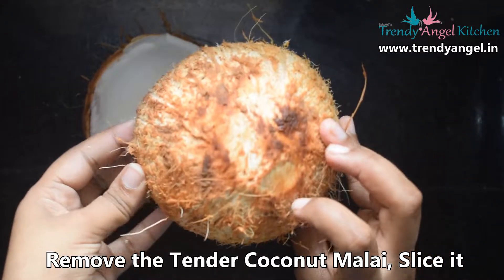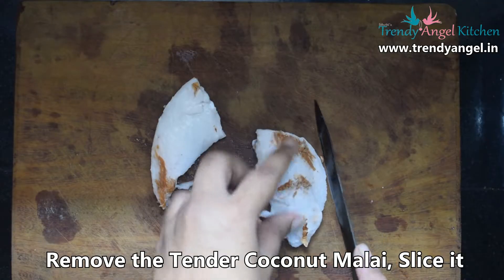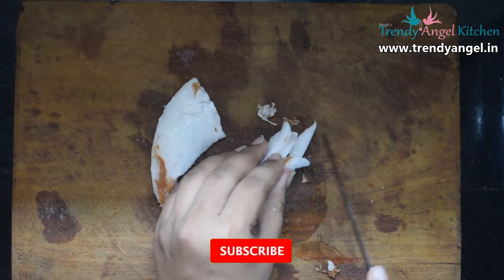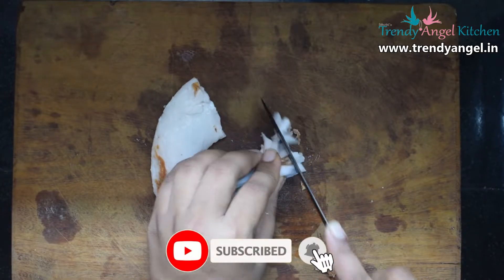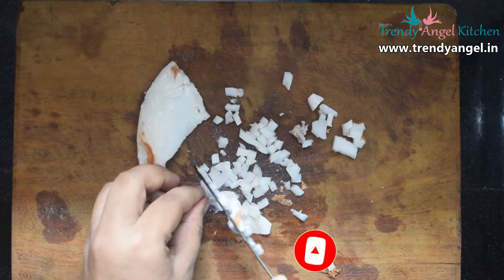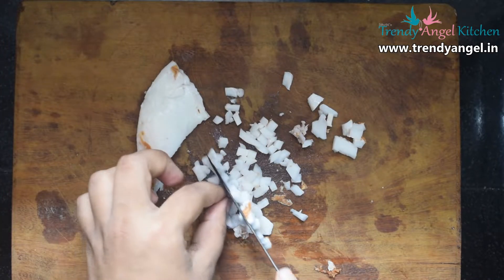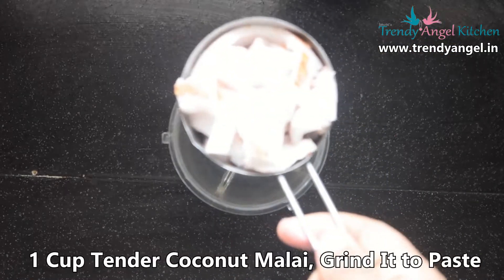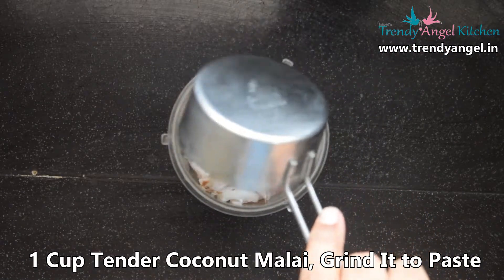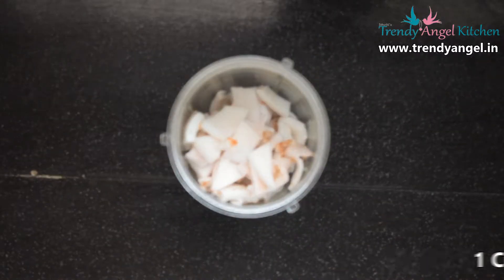Remove the tender coconut malai, make some slices, and chop into small pieces. Take a mixer jar, add 1 cup of tender coconut malai, then grind it to a smooth texture.